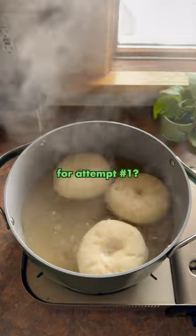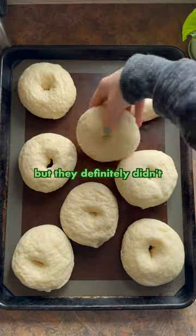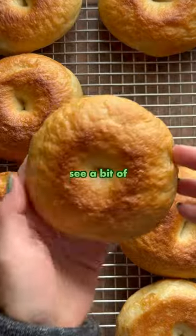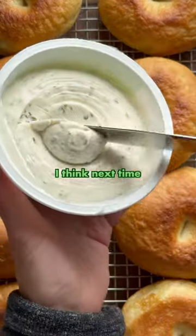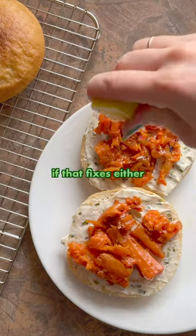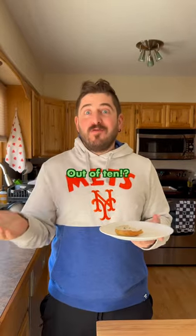So what's my verdict for attempt number one? These were super tasty, but they definitely didn't have the same chew as the bagels I've tried in New York. I'd also like to see a bit of a smoother surface texture. I think next time I'll try working in a little extra bread flour and kneading them for longer and see if that fixes either of these issues. Out of 10, compared to a New York bagel: 5.